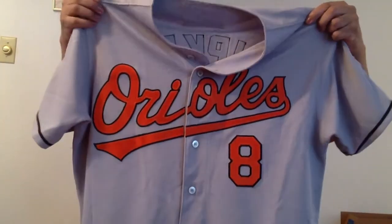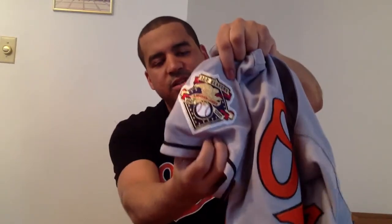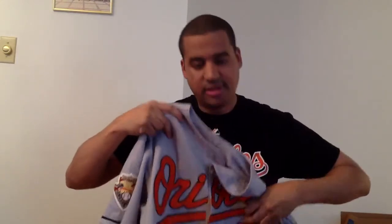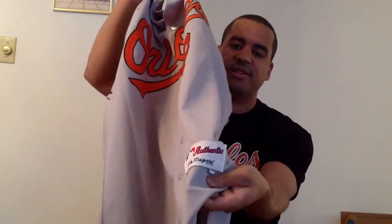...Cal Ripken Majestic jersey. Now this one has a little bit of differences. First of all it has the old Oriole logo on the arm on the side right there. And this one also has the 100-year American League gold patch, which is awesome and very detailed. On the front, just like the new school, we've got Orioles double-stitched across with the black outline and the orange. And you know who number eight is — that's Cal Ripken. At the bottom we've got our authentic Majestic tagging, and this one is also a size 48.